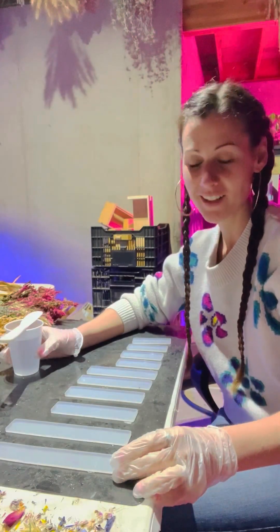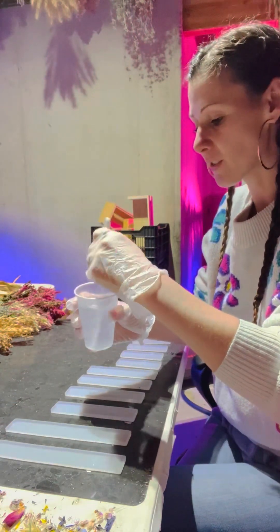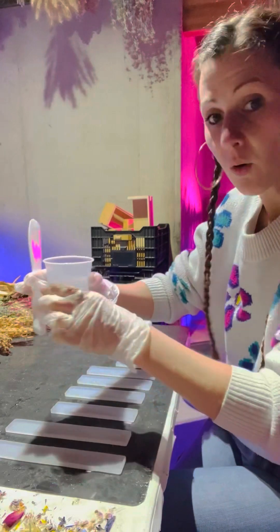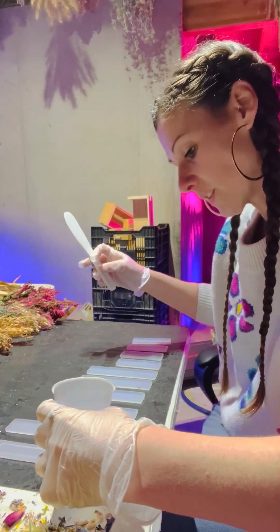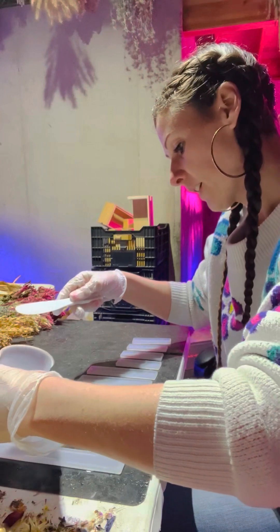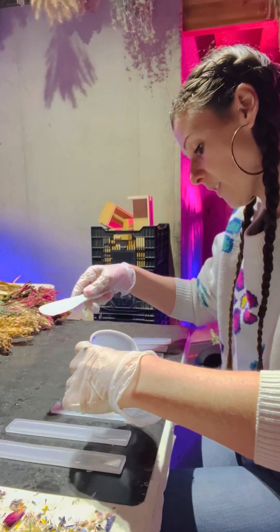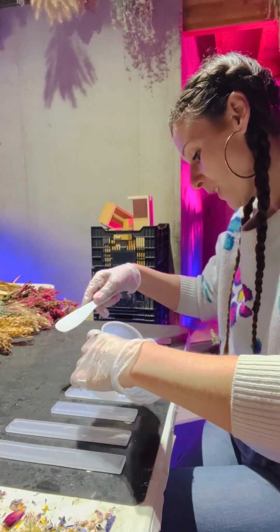Today I'm going to be making some bookmarks. The last few times at the market and the craft shows we've been to, a few different people have asked if we make or have any bookmarks. I said no, we don't have any, but that's a really good idea. So I got some molds — three different sizes: tall, medium, and small. At the last craft show, I made a batch of 10 just to see how they'd go over, and all 10 of them sold. So I figured I should probably make some more.